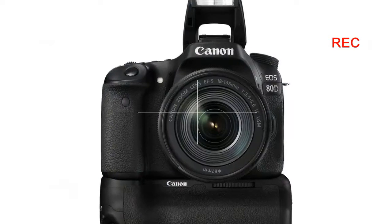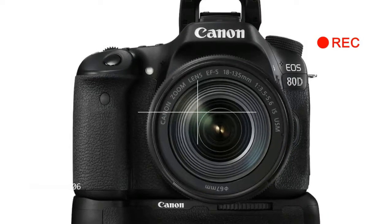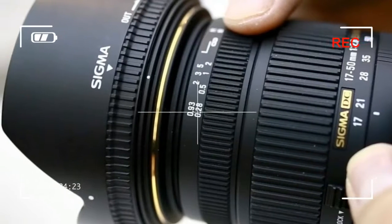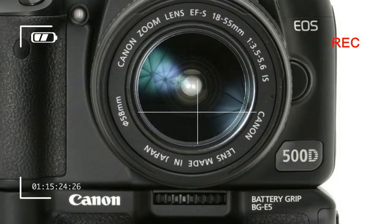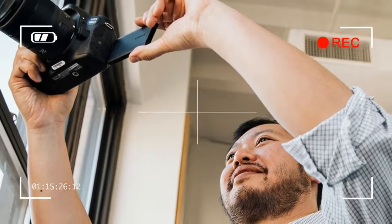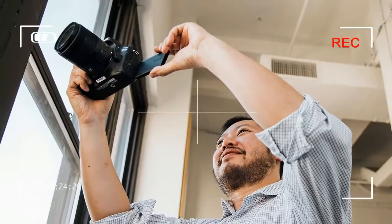To give this camera a workout, I headed out on what I thought was going to be a fair weather day — thought being the key word here. Walking through Cambridge to the Boston Common, I was able to grab some decent sample photos and video, the choppy clouds offering some periods of mixed hard and soft light. Using both the kit lens and the affordably priced EF 50mm f/1.8 STM, I was able to get some decent shots without too much trouble.